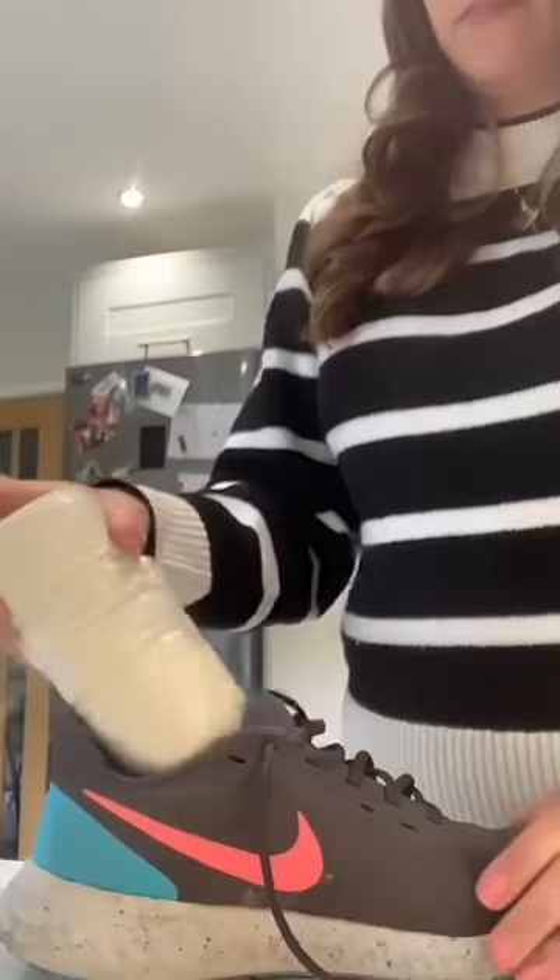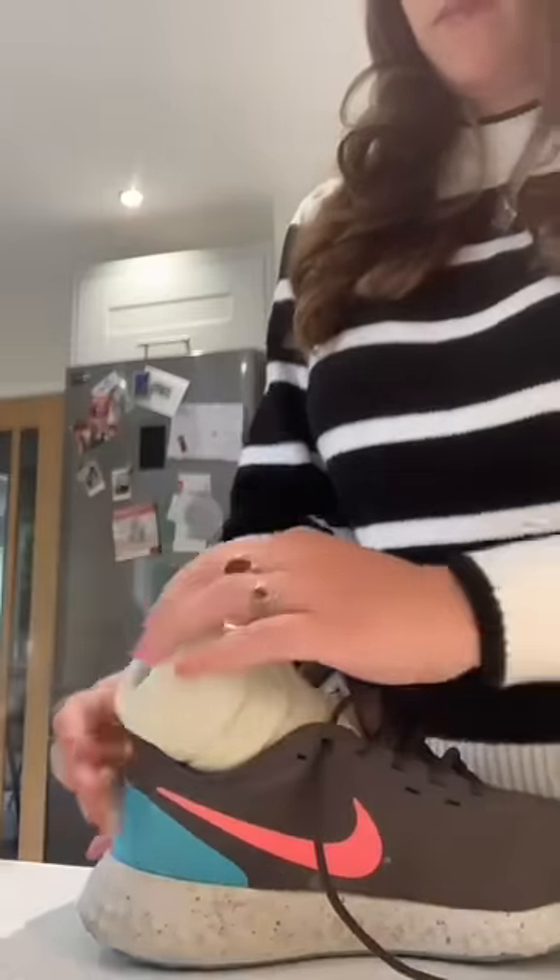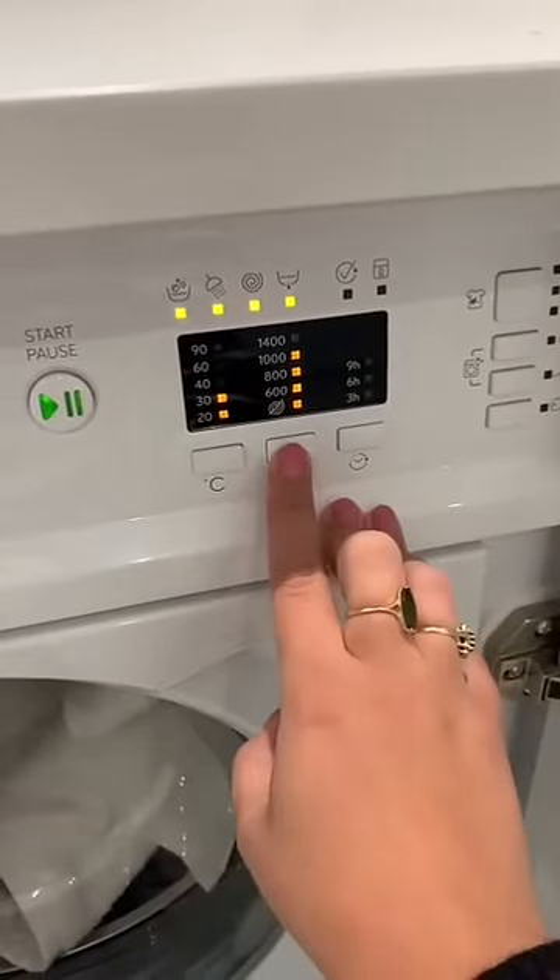Put the bottle into an old trainer, securing it tightly and then adding this to a pillowcase. Put it in your wash and make sure you're using a cold cycle with a fast spin.